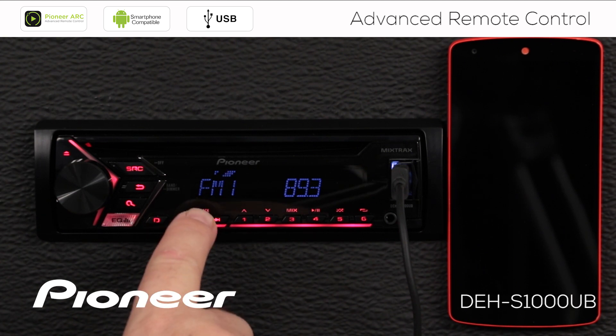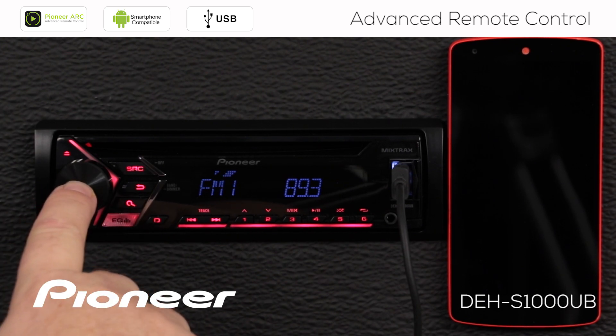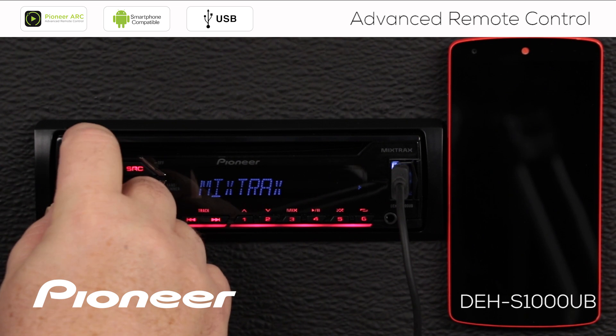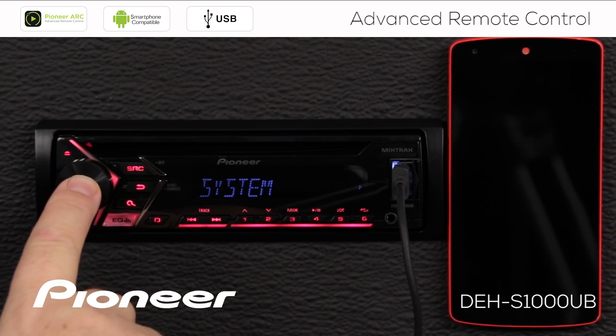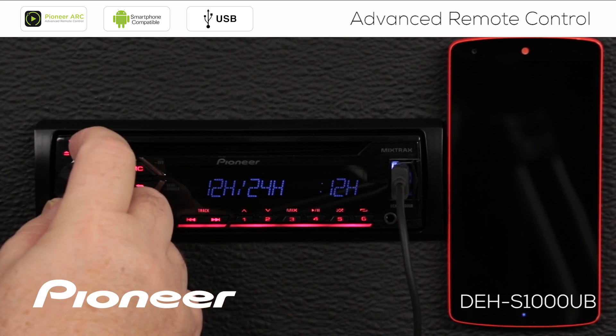From any source — we're on the AM FM radio source now — I'm going to press in on the volume control and roll along until I find the system settings. Here's system; we'll press enter. Then let's roll along until we find the Android wired connection.